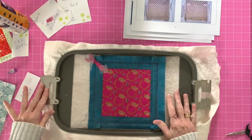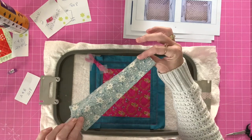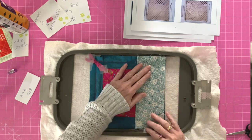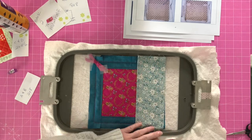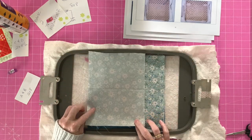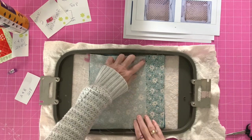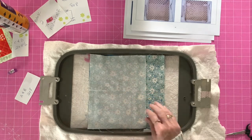Turn it over and now we're going to add our backing. Take one of your fabrics — cut to seven by nine, folded in half on the nine-inch side — and place it so the raw edges meet the raw edge of the project, then tape it down. Then take your other piece, not folded in half, and line it up with the raw edge on the other side. You should have a pretty good overlap. Tape that into place.